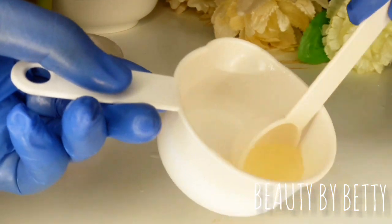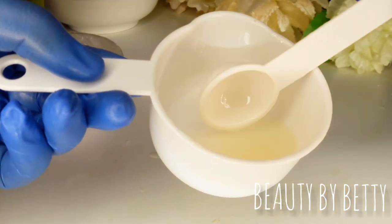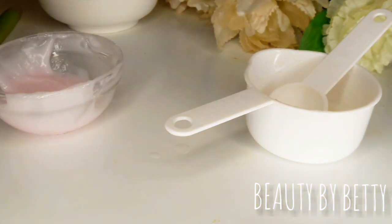Here is our oil — you can see it has really thickened up. You watched it before, and here is the after. That's basically it for this video. I'll see you very soon in my next one.